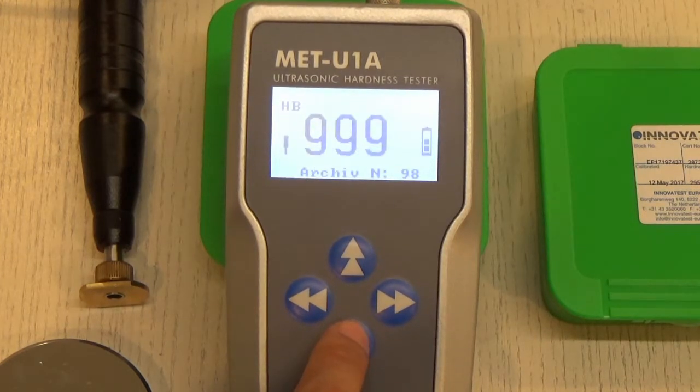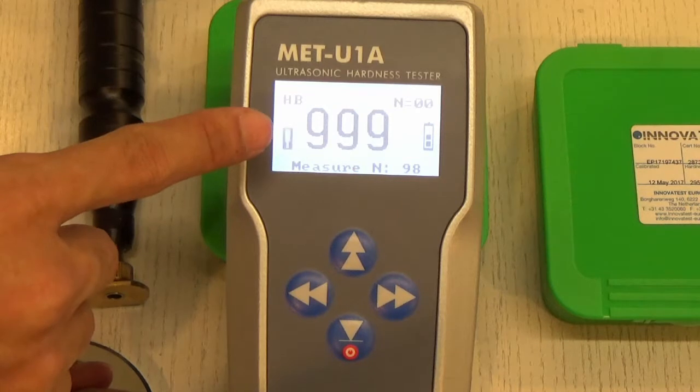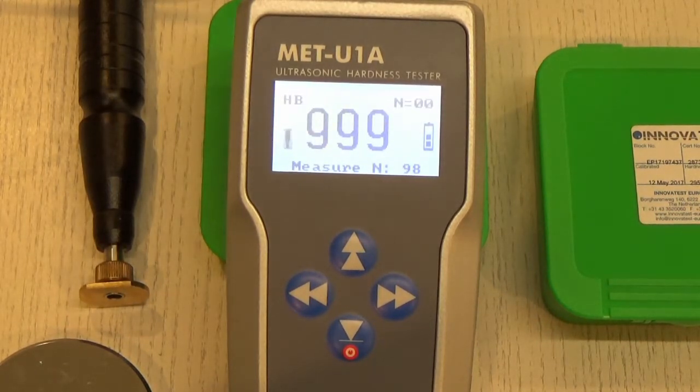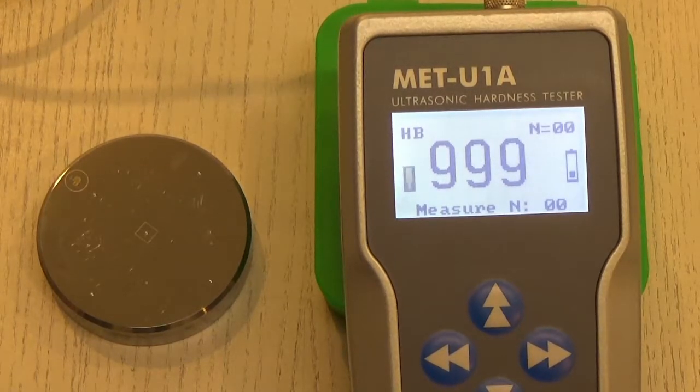After selecting Brinell, press down one more time to go back to the archive screen. To measure, press the down button again to reach the measure interface. You will see a blinking icon showing the probe, indicating it is ready for measurement, as well as the number N for the current measurement count.